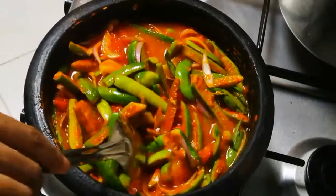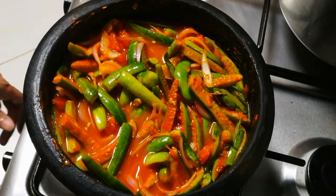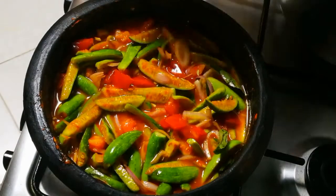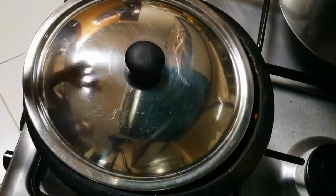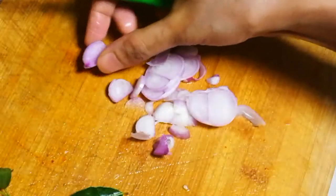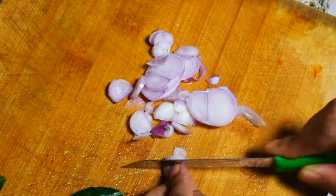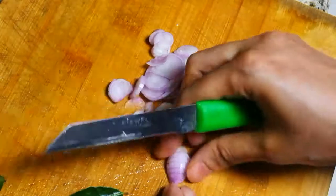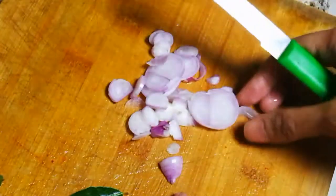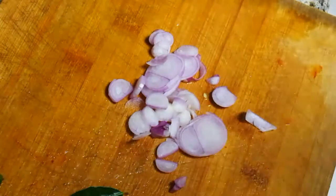Now cut the seeds out and cook it. Add the seeds to the root. Add the seeds with seeds in the soil.